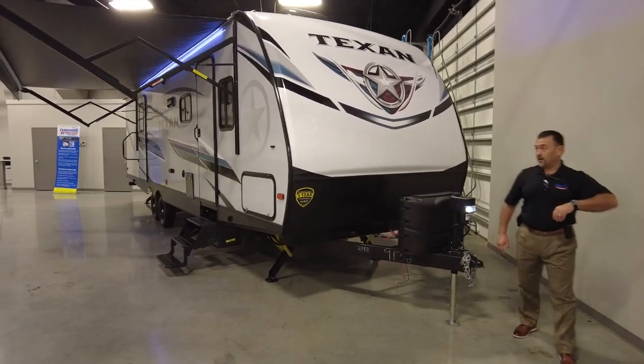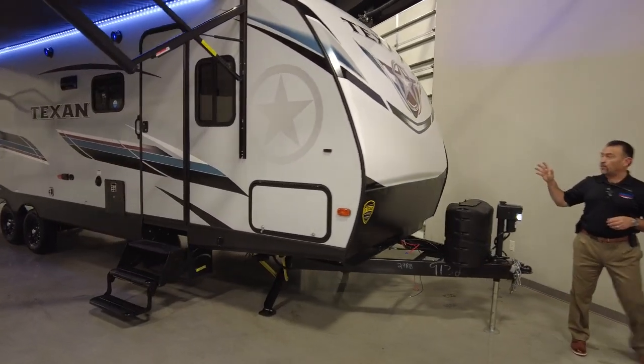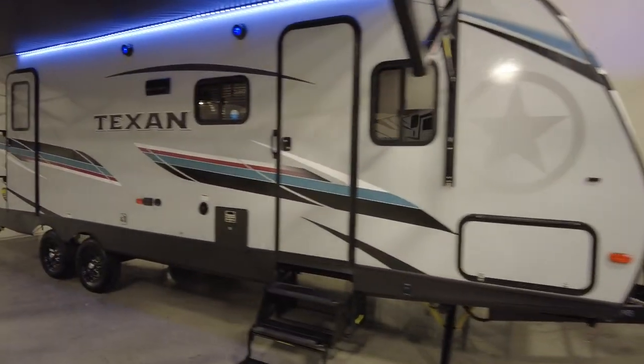Morning guys, once again Jose with American RV Supercenter. We're just going to bring you a quick little video on one of our most popular models, the Texan 29RB.